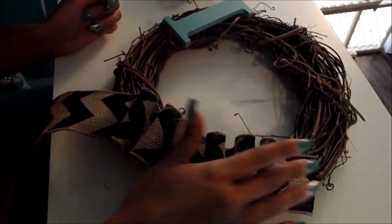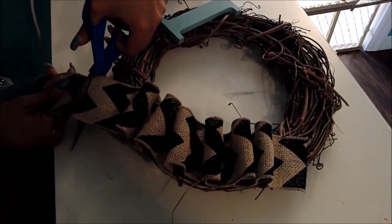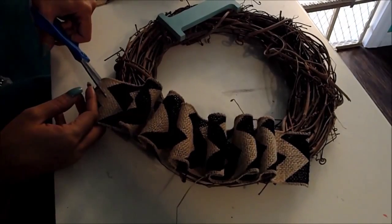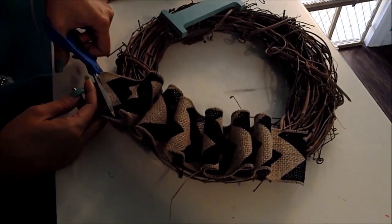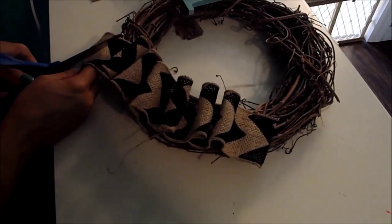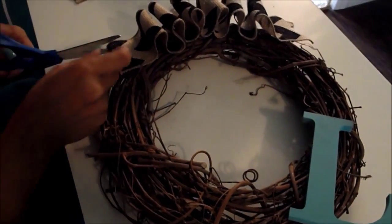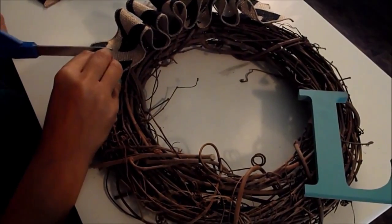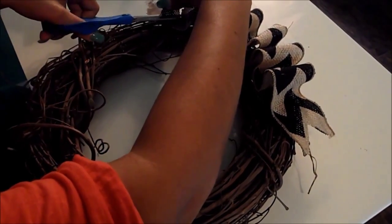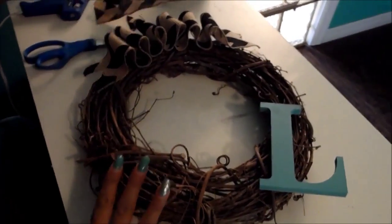Once you finish all your loops and they are dry and sticking, you're going to want to cut the excess off the top and leave a little bit extra. Make sure it's tight on there. I'm going to cut a triangle on each end of the ribbon to make it a little bit fancier. And that is the finished product - let's go hang it up and see what it looks like.